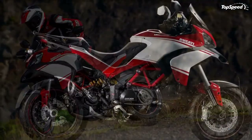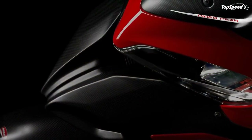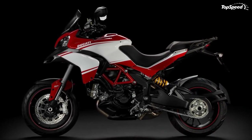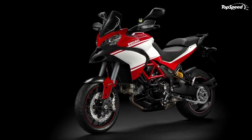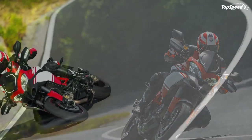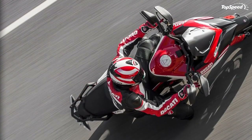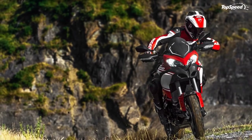The Multistrada 1200 is actuated without a mechanical key. As the rider approaches the bike with the electronic key in their pocket, the system recognizes the key code within a 2-meter range and enables actuation. A simple press of the key-on button switches on the panel and the rider can start the engine. The steering lock is electrically actuated when parking — it can be activated by pressing the key-on button and is released automatically at the next key-on.